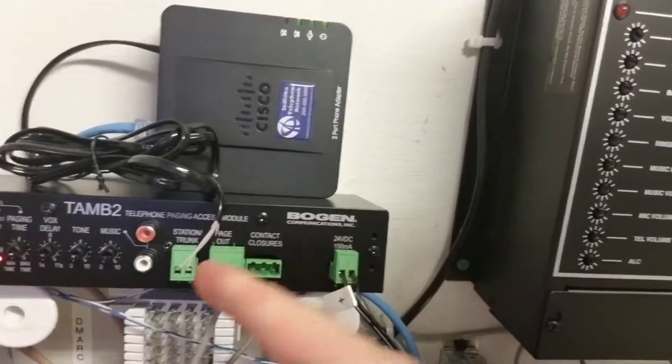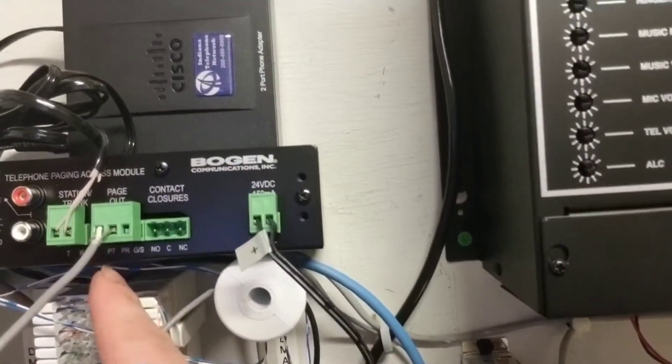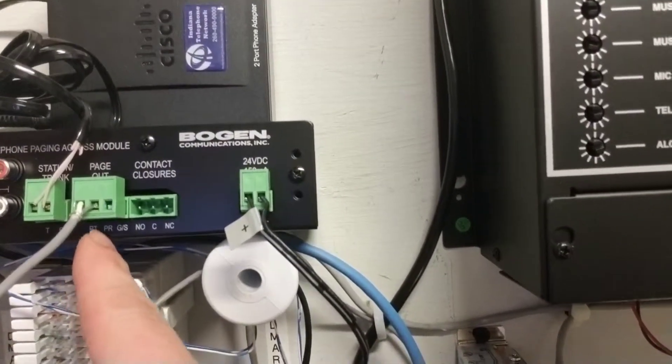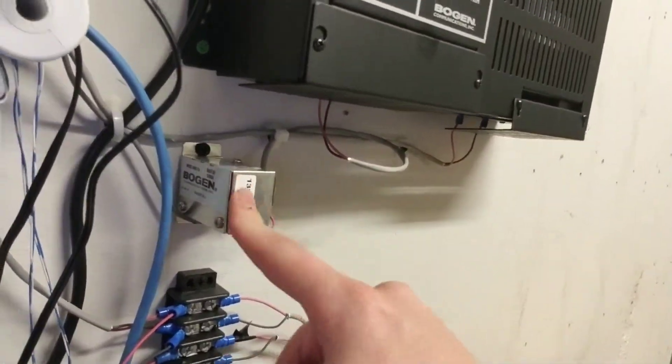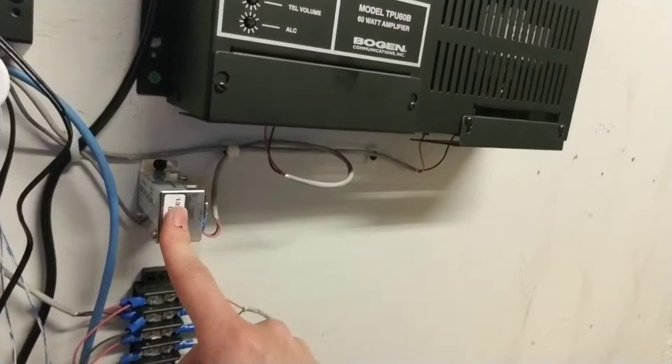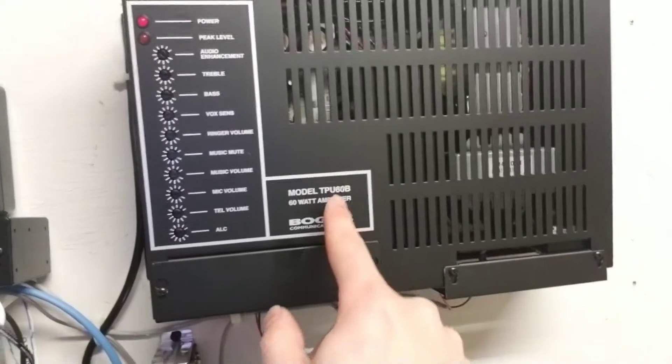I just peeled back those wires there. The page out goes to PT and PR and that goes into the WMT-1A. This basically increases that voltage and then from here it goes to the input of this Bogan TPU-60V amplifier.